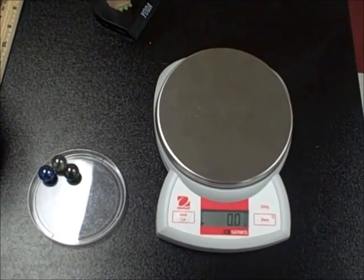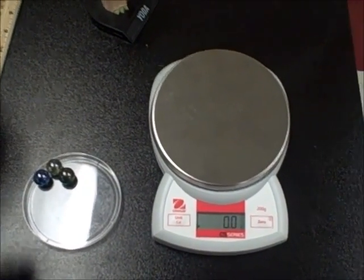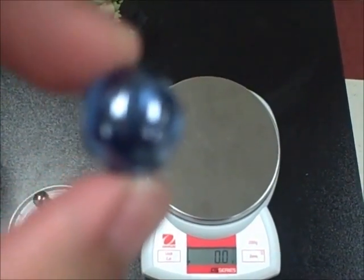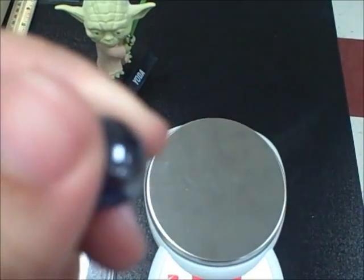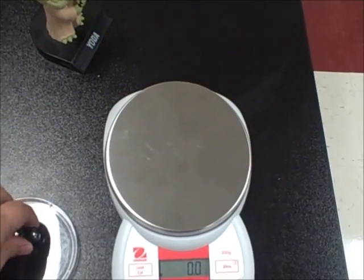Back to mass. Now we're going to look at taking the mass of something that you can't directly put on the pan. The example we're going to use here are the marbles again. They're harder to take the mass of because they won't stay on the pan — they're round, so they have a tendency to roll around. Another thing we tend to use is when measuring the mass of a certain volume of water. But we're going to do the mass of the three marbles.